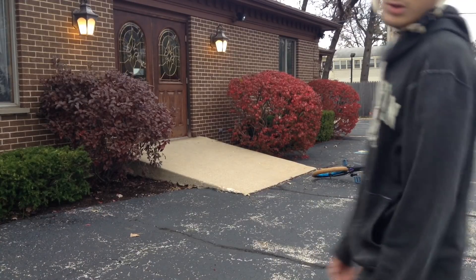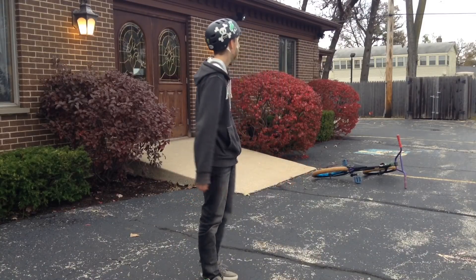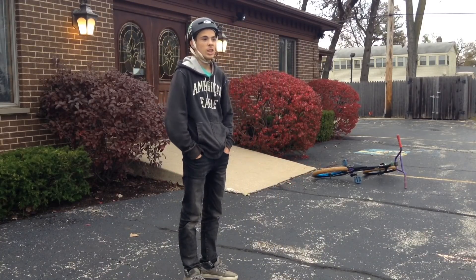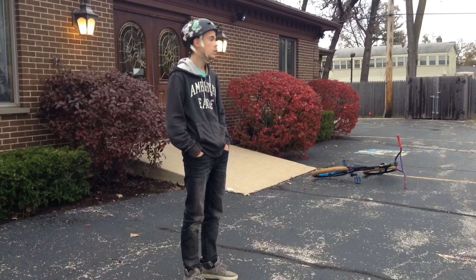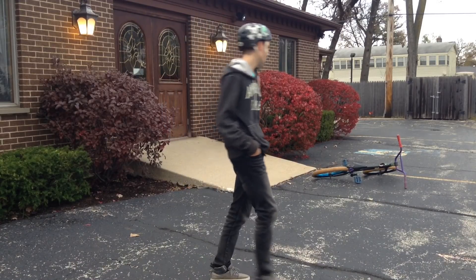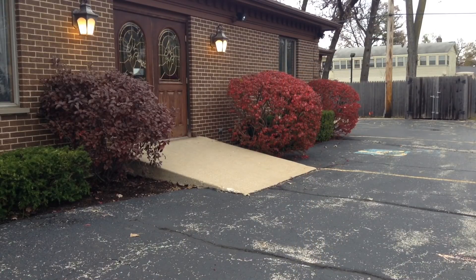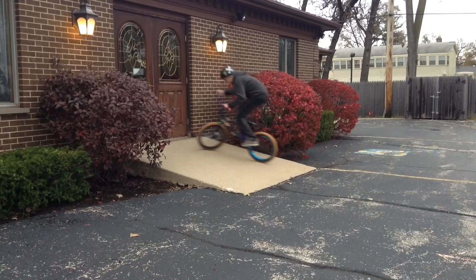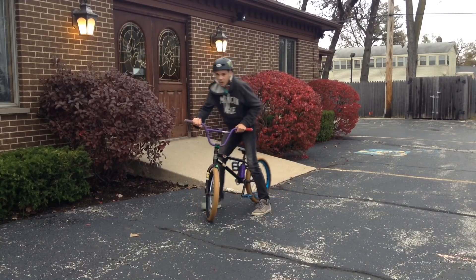Don't you just hate it when you're trying to pedal out of a biggie but then you realize you have no chain — when you slam your knee against the stem or the bars? That's me right now. Son of a bitch — got you guys!